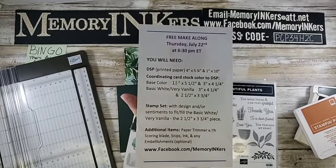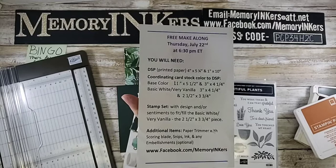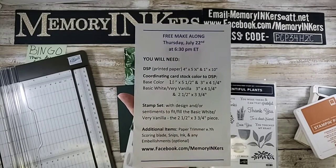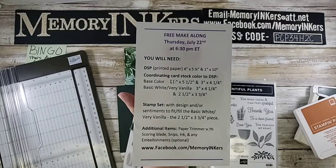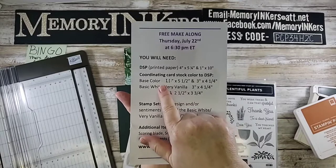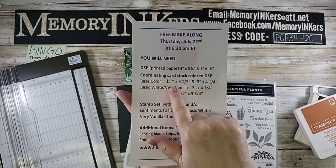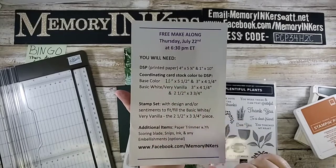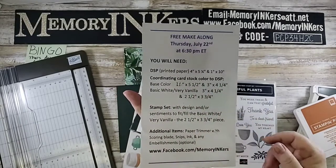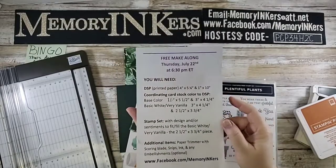Here is what you are going to need if you want to do this later or re-watch this feed: you're going to need some Designer Series Paper — 4 by 5¼ and 1 by 10 inch. I changed this base color to also some Designer Series Paper at 11 inches by 5¼. That should say 5¼ but I don't have a pen handy.